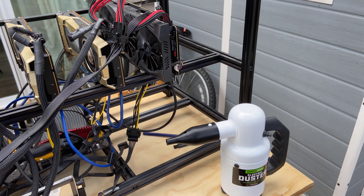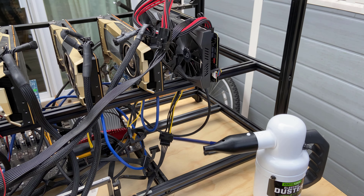Alright guys, the rig is all cleaned up and it's looking really good. The previous footage pretty much speaks for itself in terms of how much dust was removed. I'm going to take it inside now and see how well the mining performance increases. I'm really looking forward to this.